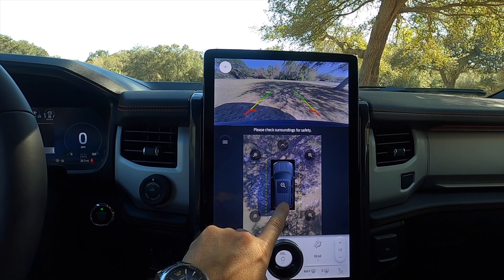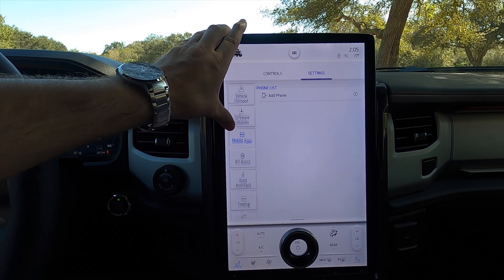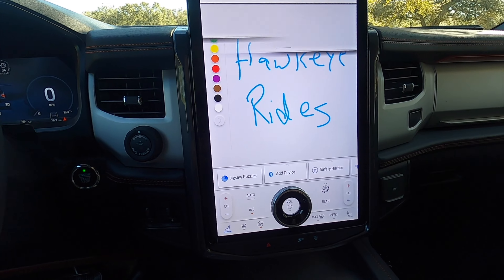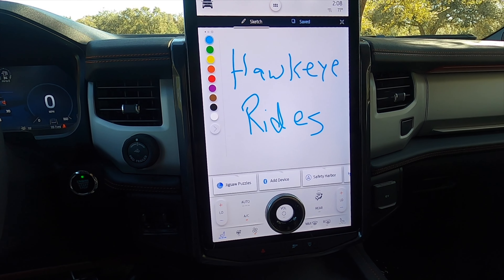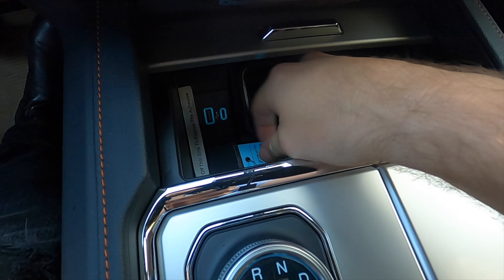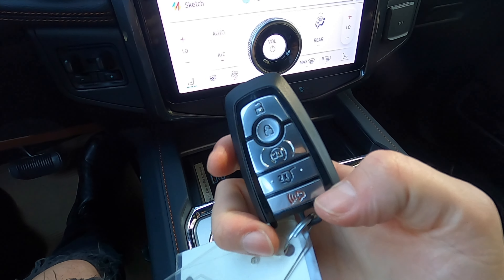You can click through different camera positions to see all around the vehicle. Apple CarPlay, Android Auto, SiriusXM, and Wi-Fi hotspot are all included. You can click into the sketch function and write with your finger. Underneath you'll have a wireless charging pad, a USB-A and C port, and an area that can fit the large key fob.